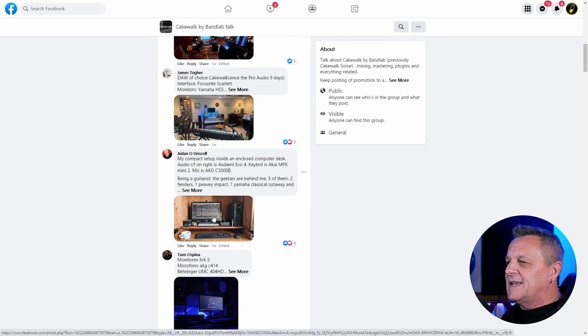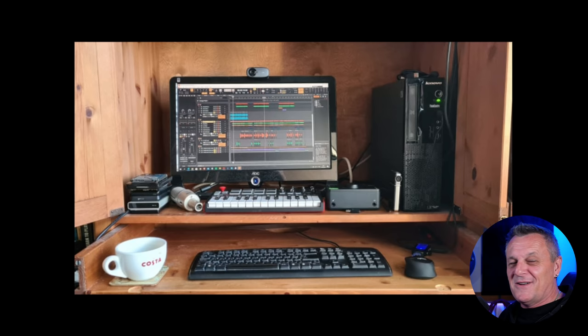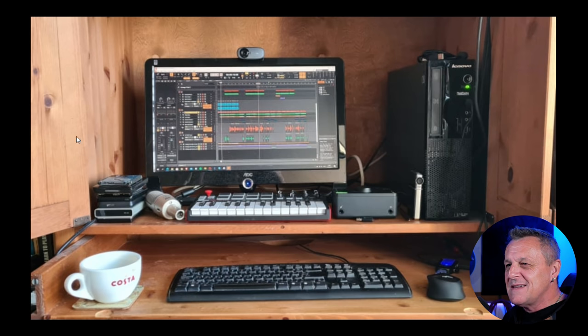Moving on, we have Aidan O'Driscoll. This looks like a little mini setup — I love these. This reminds me of some setups I've had in previous years myself, and it's amazing how much great music you can get done in small setups like this. It looks like it may be in a cupboard of some sort, with a drawer that can slide in. What makes this a music studio is the Audient Evo 4 audio interface, which I've reviewed on the channel — also done the Evo 8. Really great interfaces with great preamps, easy to use, and a great size for small spaces.